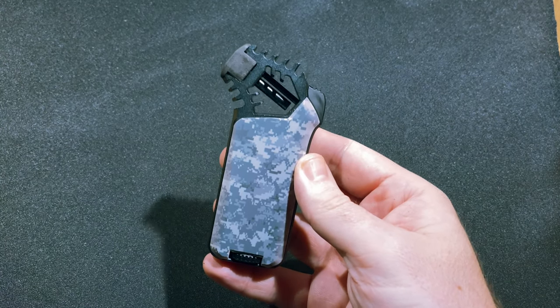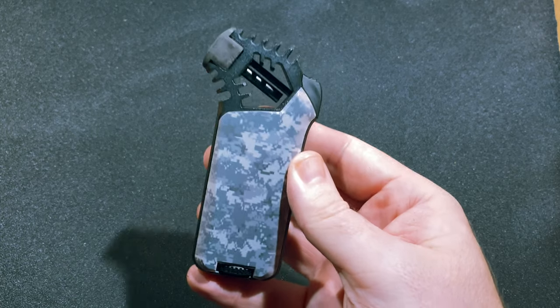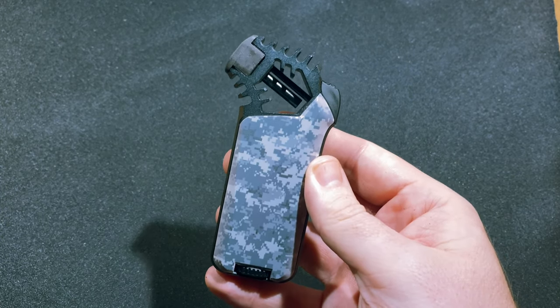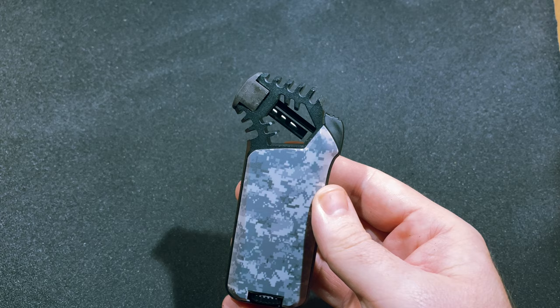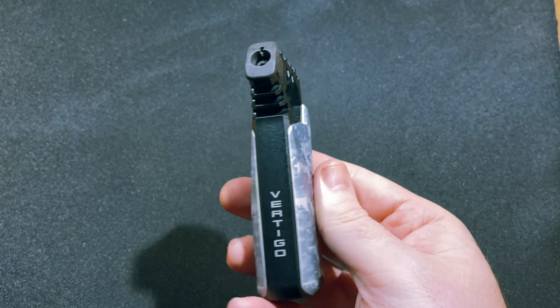It's Patrick LaGrie from Half Wheel and this is the Vertigo Cyborg, one of the new releases from the Lotus Group and Integral Logistics that was released in July 2020. This is a tabletop single flame lighter on the smaller side of the tabletop spectrum, measuring four and a half inches tall, two inches wide, and just under an inch thick, weighing about three and a half ounces.